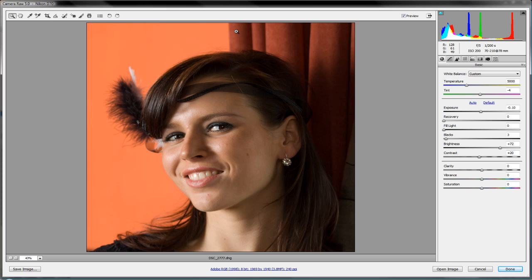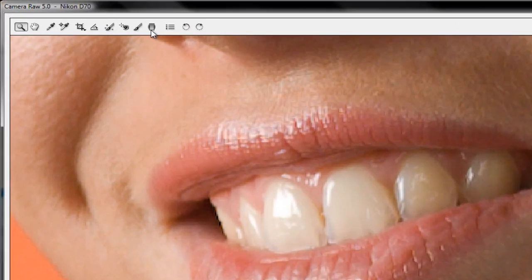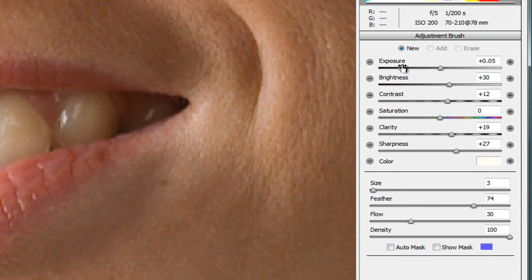The first thing we're going to do is dental whitening — the world's quickest, easiest, cheapest dental whitening you'll find. I'll zoom into the teeth on our model. It's not as if she needs dental whitening, but let's show what you can do with the adjustment brush. Go up and click the adjustment brush or hit K on your keyboard. We can adjust exposure, brightness, contrast, and saturation, and change the brush size.